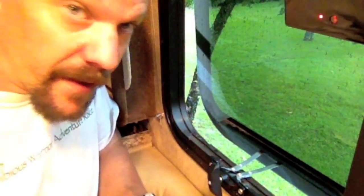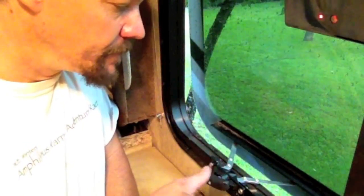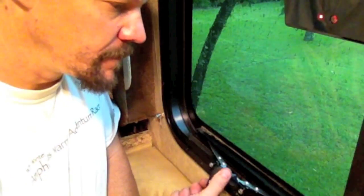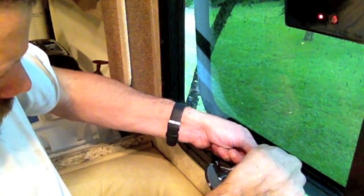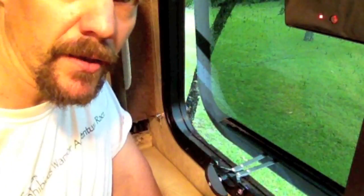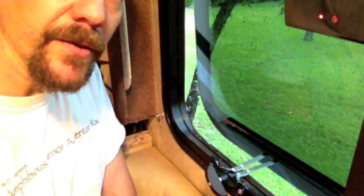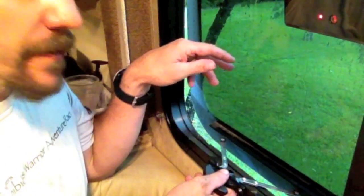Now that it's all back together, I'm going to check and make sure the window operation works correctly — nice and snug. Looks good. Now all we have to do is put the screen back on, and maybe vacuum up a little bit here so we don't leave any metal shavings for somebody to sit down on and get one in the back.